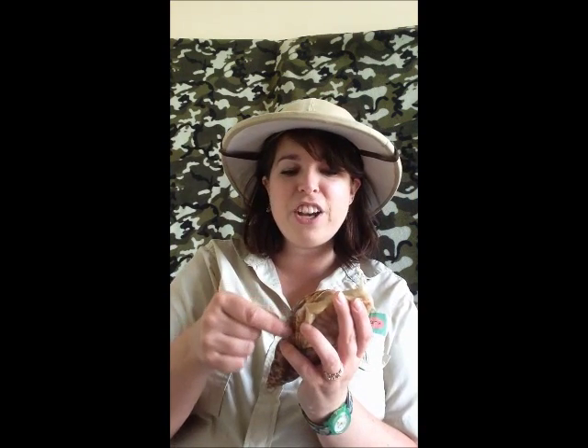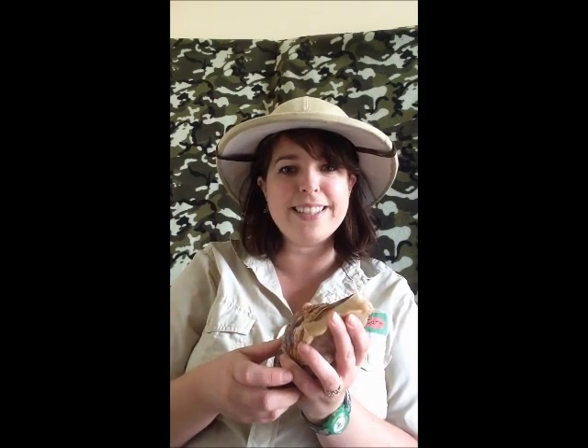If you want to do some experiments with your snail you can — if you feed them nothing but red peppers or beetroot or something, you'll notice that the bands they grow in their shell will be that colour. So you can experiment and make yourself a multicoloured snail.